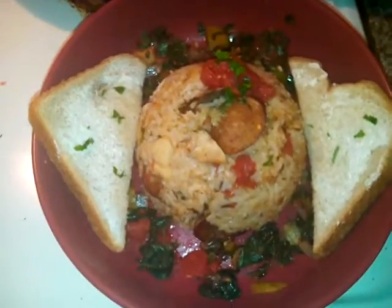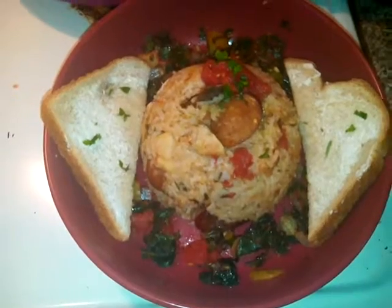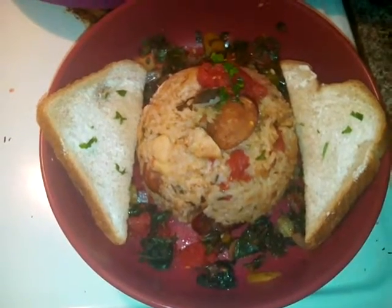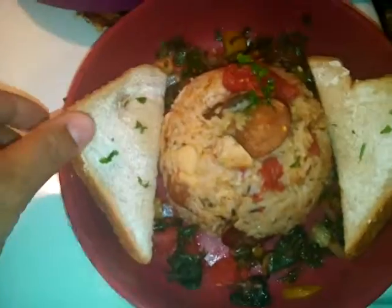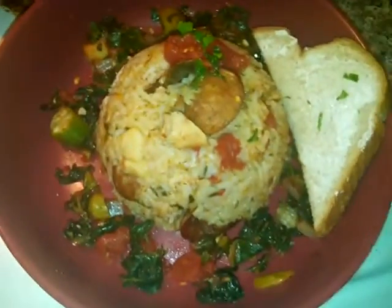Folks, here we go. We got the jumbo lyre — that's fish instead of shrimp. We got some chicken in there, hot link, creole vegetables right here as you see, and we're going to give it a taste.